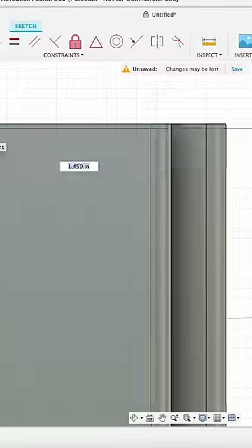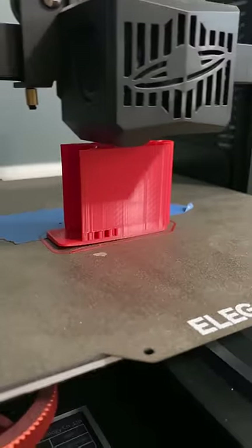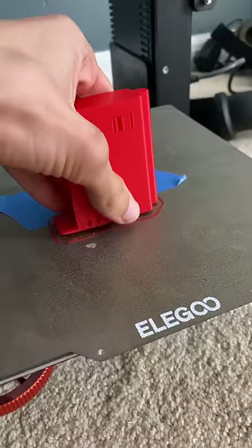First things first, we'll create our 3D model, and about 30 minutes later it was done. We'll throw it into Cura, slice it, and fire up the 3D printer, and about two hours later the print was done and looking good.